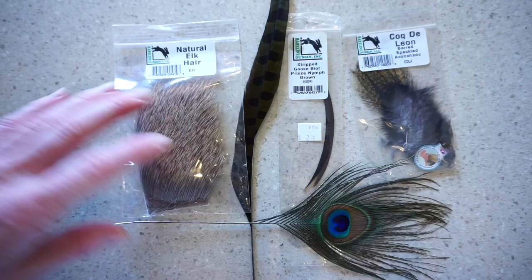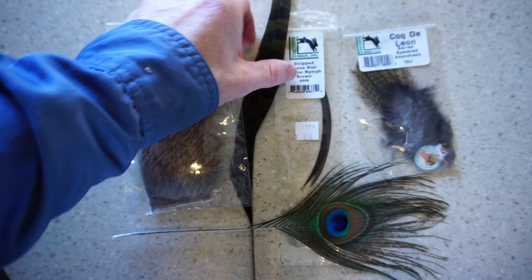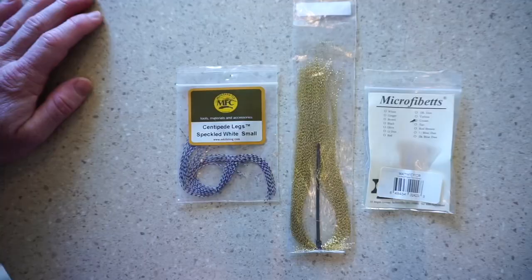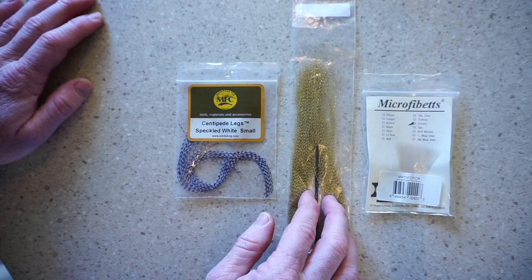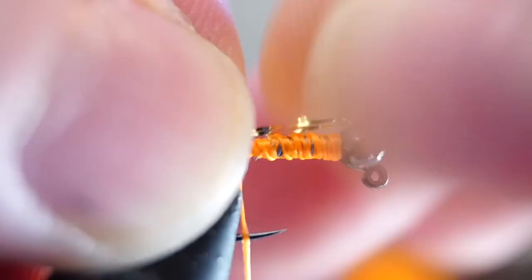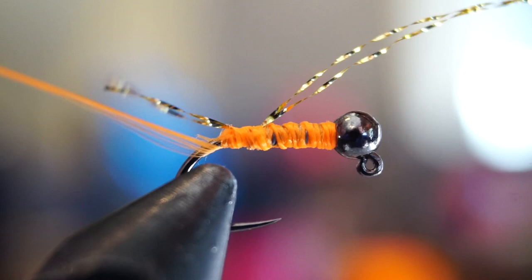For a tail, you can go natural like elk hair, biots, pheasant tail, peacock spears, or even a traditional tailing material like Coq de Leon — all of which will work just fine but can be more fragile. Or here are a couple examples of synthetic and more durable choices, like rubber legs, microfibbets, or even flash, like this gold crystal flash that I will be using today. If you're using flash, clip off one strand and then fold it in half. Measure out about a hook shank length for the tail and tie it in with a pinch wrap on top of the hook shank. Bring your thread up between the two tail pieces and make sure they're positioned correctly.